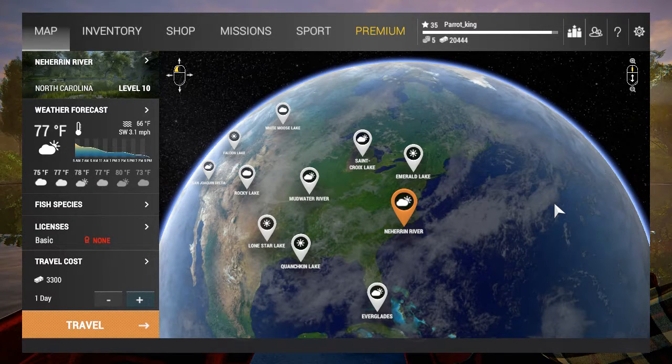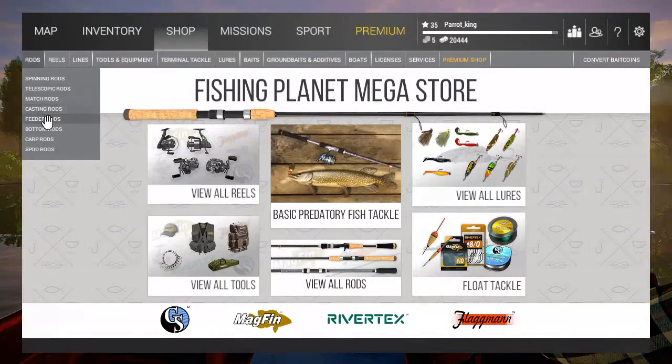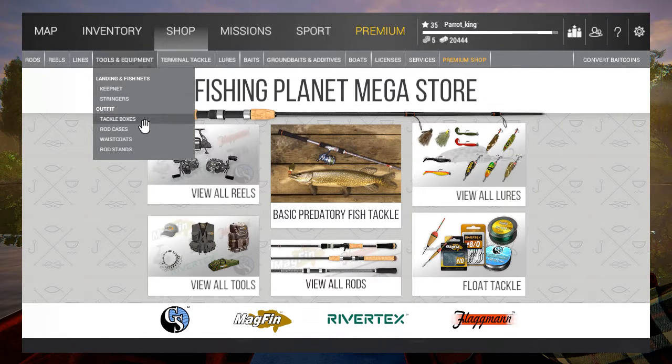On the last item of what to do: pick one rod type to focus on — except telescopic. Get away from those; telescopic rods are not great. Move into match rods as soon as you can, then choose casting or spinning, and then move into feeder rods. Make sure you eventually get a rod case so you can have multiple rods with you at one location — as you get into different locations, that's a very important piece of equipment to have.